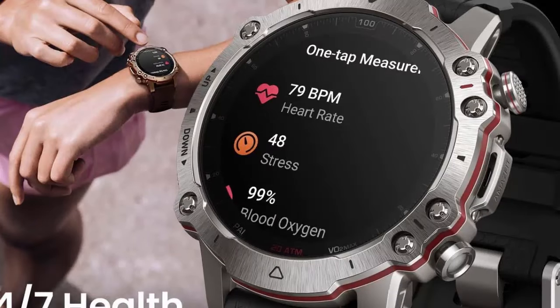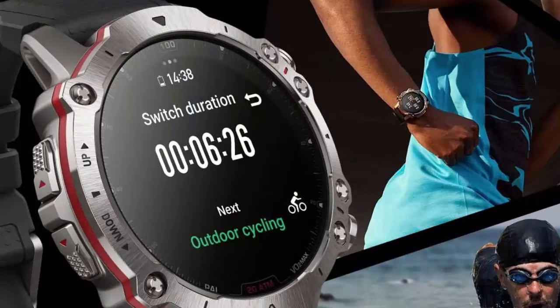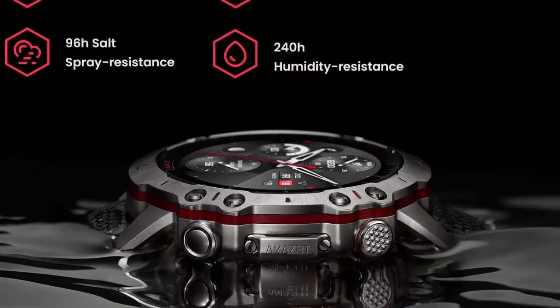Titanium unibody and sapphire glass screen, crafted for action with premium materials. The TC4 titanium unibody is lightweight, high strength, and resistant to corrosion, while the sapphire crystal glass screen has a Mohs hardness rating of 9.